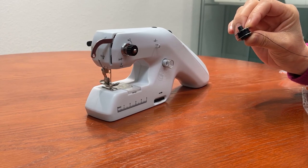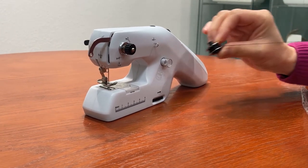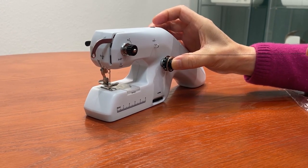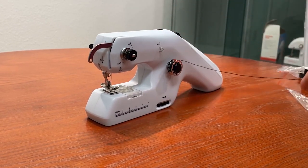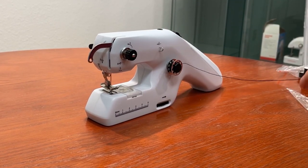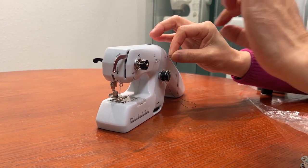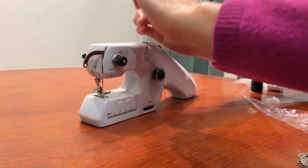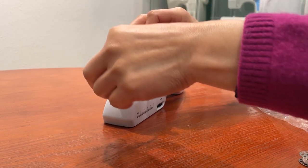To thread your machine, first take up the short thread spindle and slide a bobbin of thread onto it. Or, you can use the included spool pin if you'd rather use a spool. For this demonstration, we'll use a bobbin. Insert the spindle back into the hole with the bobbin, with the thread going counter-clockwise. Insert the thread through this thread guide from right to left. Place the thread over the top of the tension dial and pull it down so it slides in between these two tension discs.